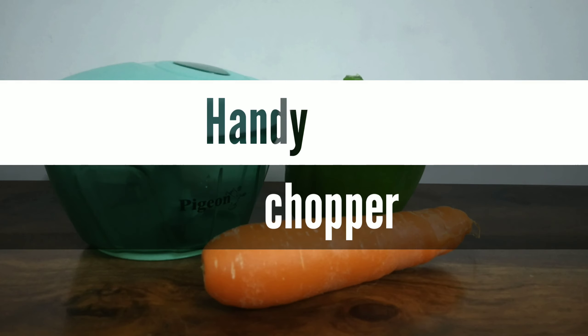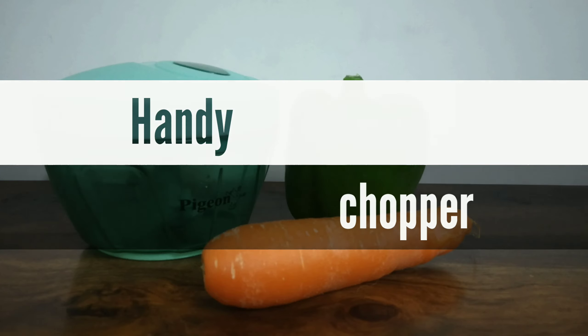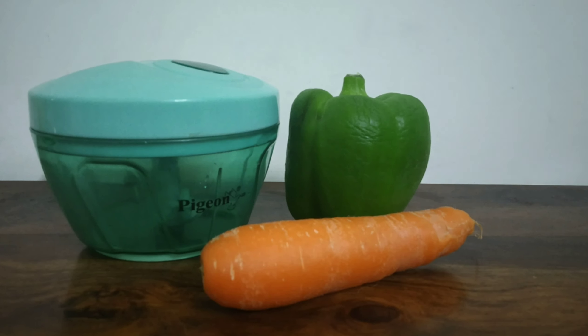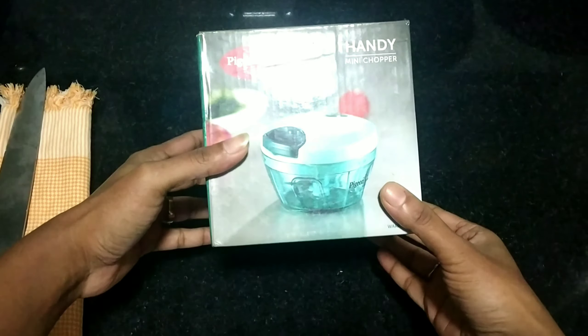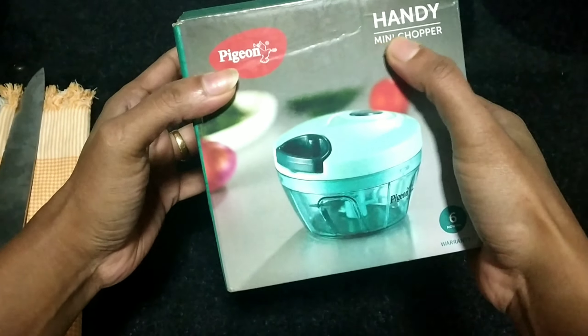Hello, welcome back to our channel. I am going to review this mini handy chopper. This is helpful in the kitchen.